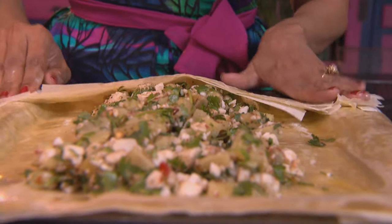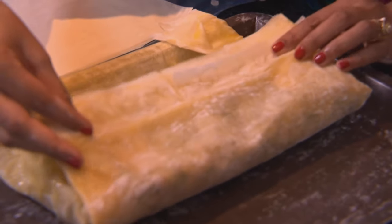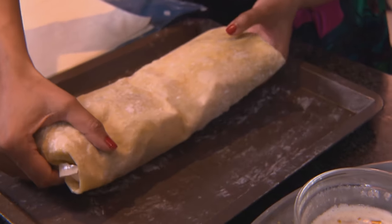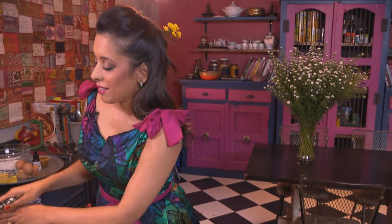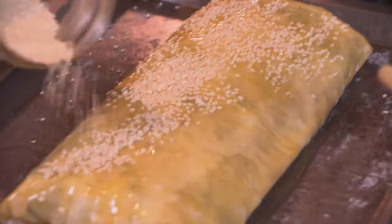Fold the edges over and enclose the pastry by folding it over — it's almost like a strudel. Then just flip it over, brush with melted butter, and to finish up the filo, sprinkle some sesame seeds over. This goes into a preheated oven at 170 degrees Celsius for 20 to 25 minutes until the pastry is light golden brown.